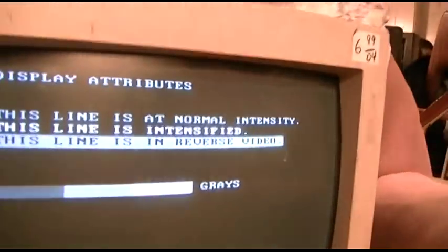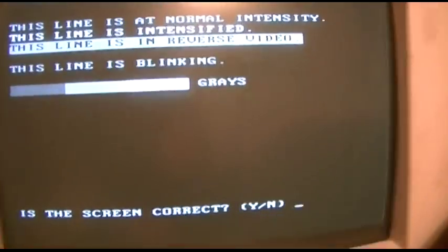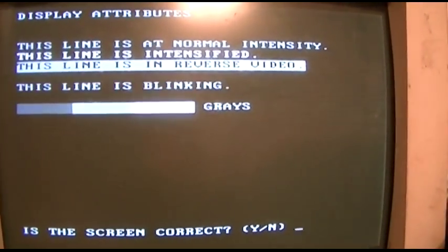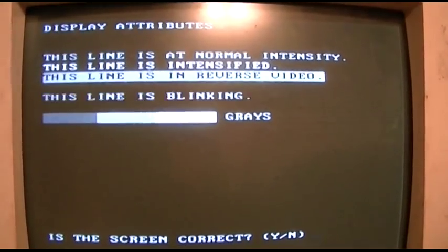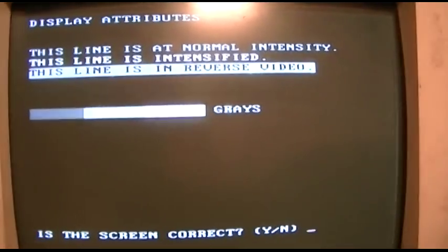Display adapter test. I'll move back here a little, because I think it gives all kinds of raster displays and stuff. It's been a long time since I've seen a proper IBM display test. You remember all this stuff? 40 column text. Blinking text. Shades of gray. Great, fine, good.